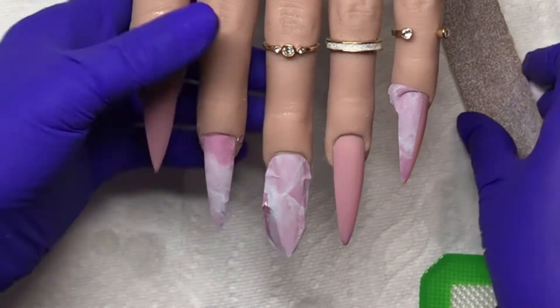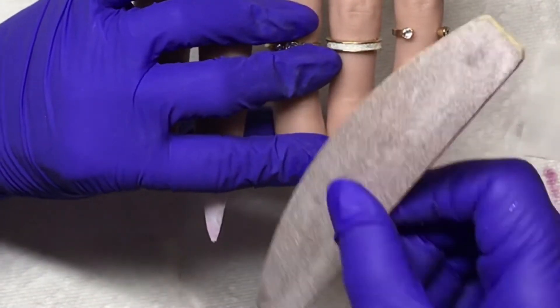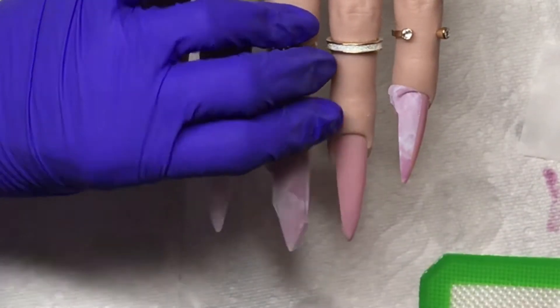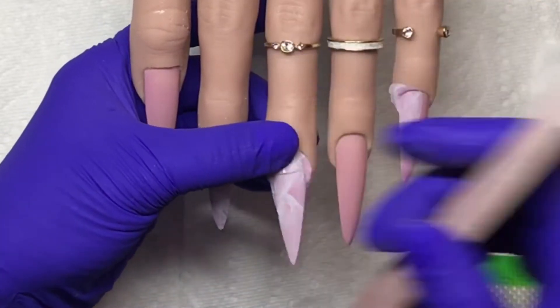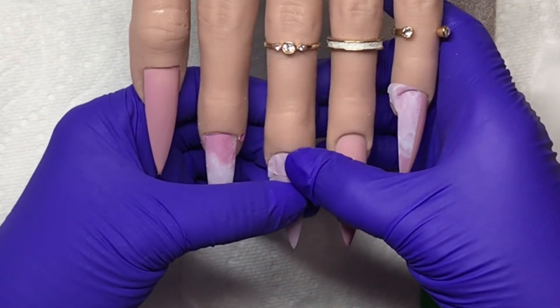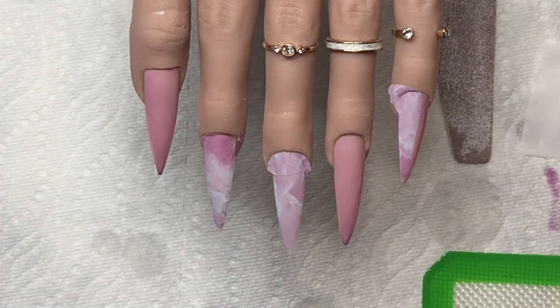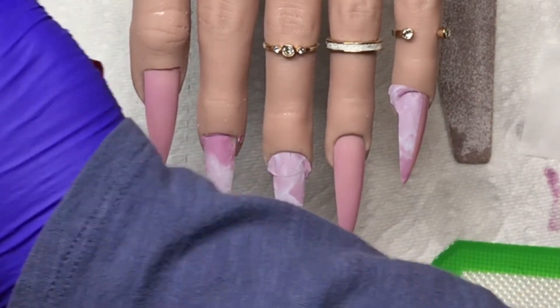I broke it there up in the right hand corner by the cuticle on that nail, and on this nail I broke it right across — well, up toward the cuticle — but you see that little tear in there. I tried to fix it but you can still see the tear. Then I come in with a little cleanup brush and just clean up around the edges, and that's it.